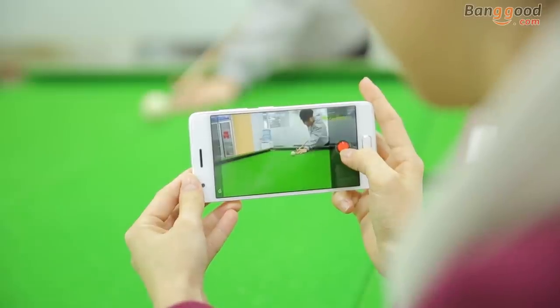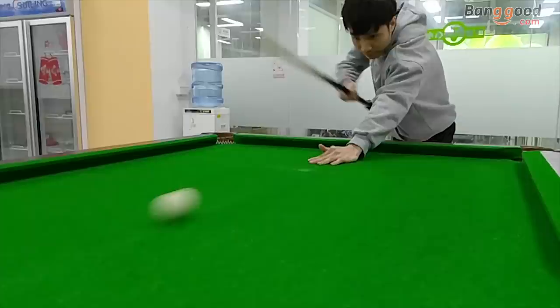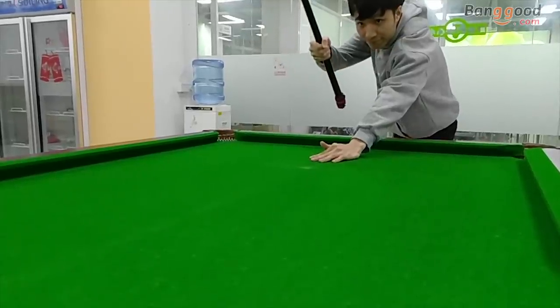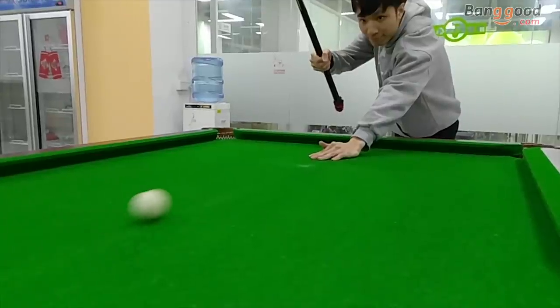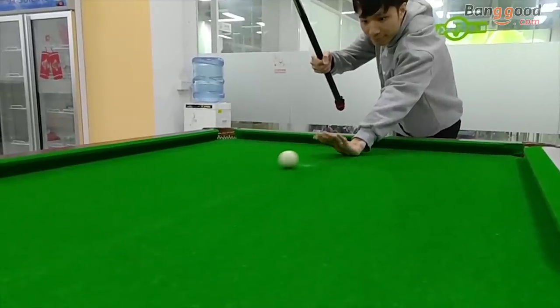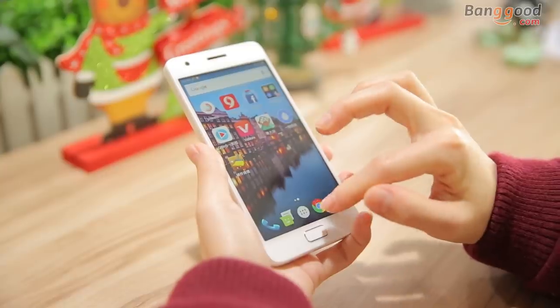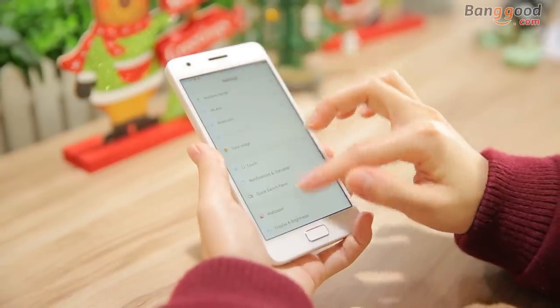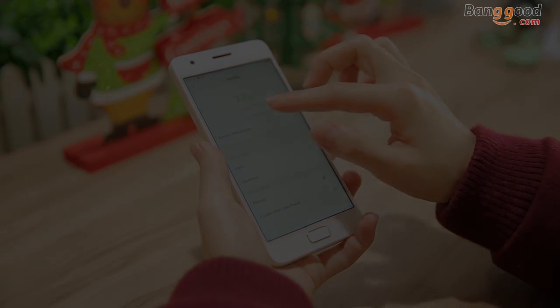The slow motion feature has different rates — 100, 120, 240, and 960fps. You can choose suitable rates to record your video. That's all for this video. Thanks for watching. If you like this product, please check the product link below and leave your comments. See you next time!